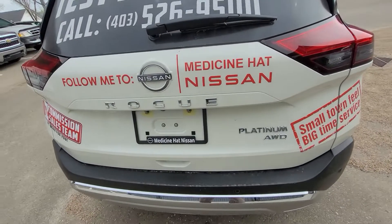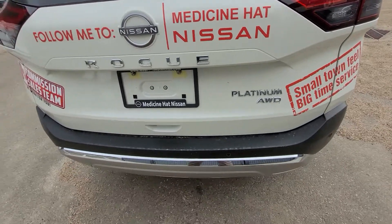We've got our Rogue badging, and of course the Platinum all-wheel drive badging as well.